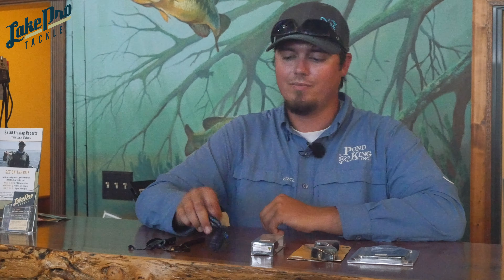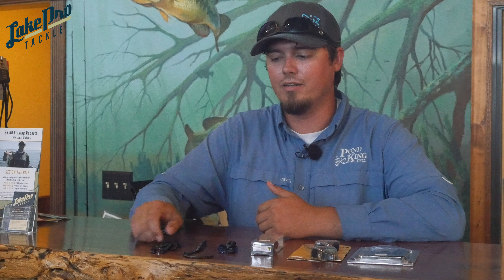Soft plastic-wise, you keep it pretty simple — dark colors at night. A beaver style bait is a good choice. A 10 inch worm is going to move some water, or even a Zoom Brush Hog. That creates a lot of water movement and lets fish pick up on its location with their lateral line. Good luck!